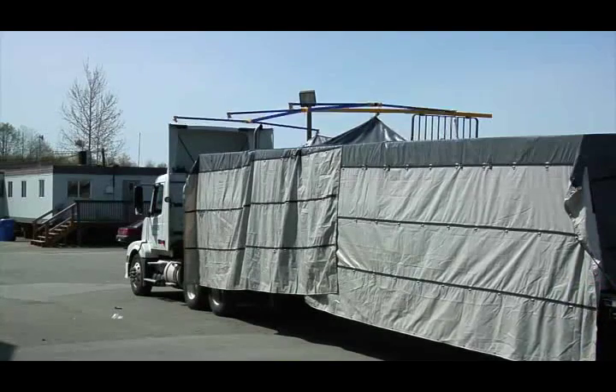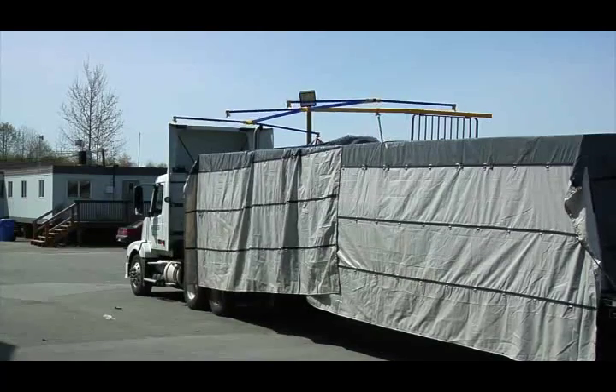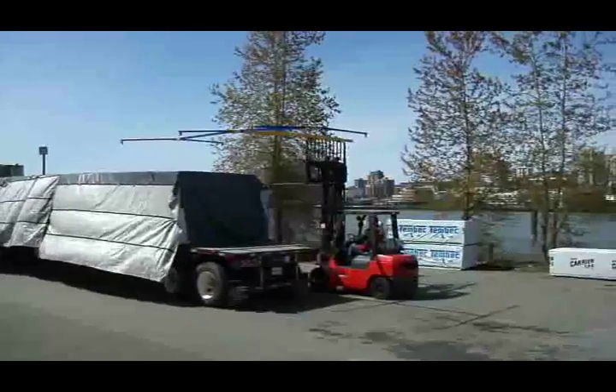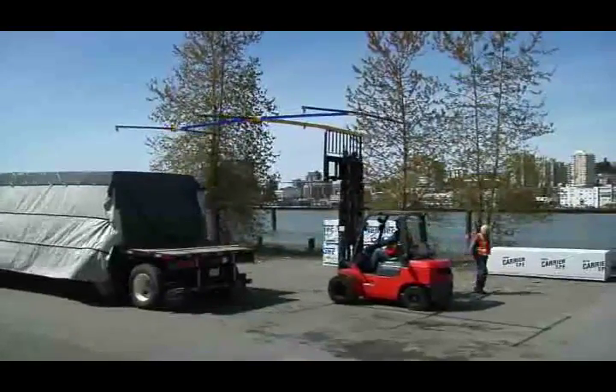A flexible forklift-mounted system, Swift Tarp fits the workflow of any yard, unlike many other expensive and impractical tarping stations. This efficiency benefits not only distributors, but also drivers, who can log hours driving instead of tarping.